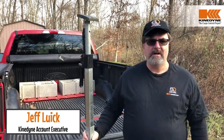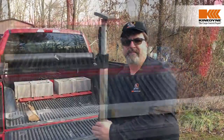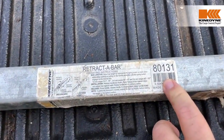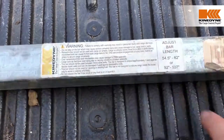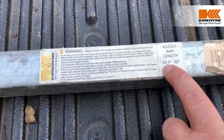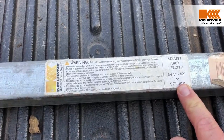Hi everybody, today we're here to talk about Kennedyn's Retract-A-Bar, the advantages and uses. The Retract-A-Bar part number is 80131. It allows you to make several adjustments ranging from 54 to 82 inches, or 92 to 107 for a 102-inch wide trailer.